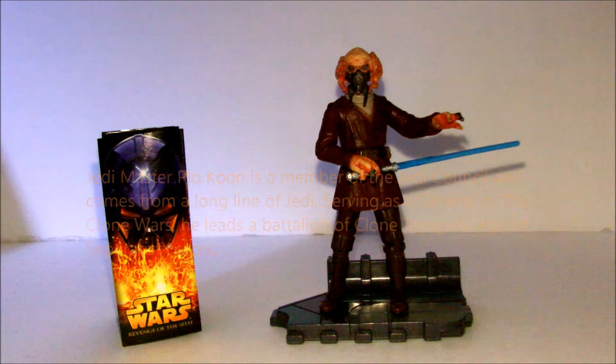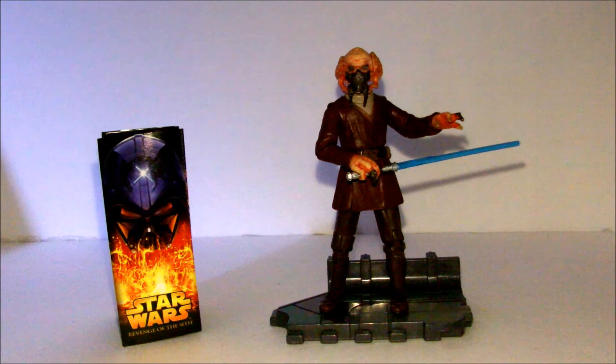Hey YouTube, it's Logan back here again. Today we're reviewing 2005 Revenge of the Sith figure number 16, Plo Koon.